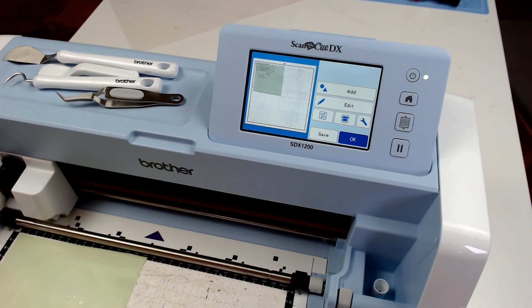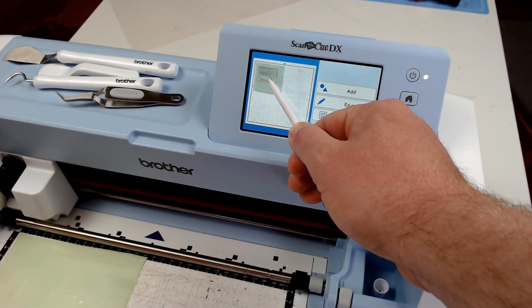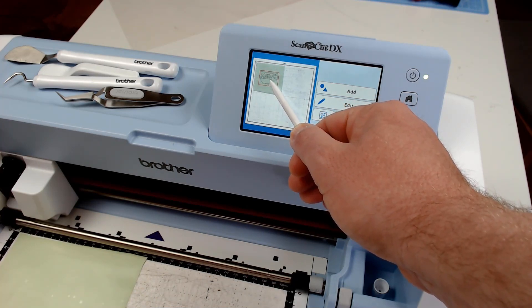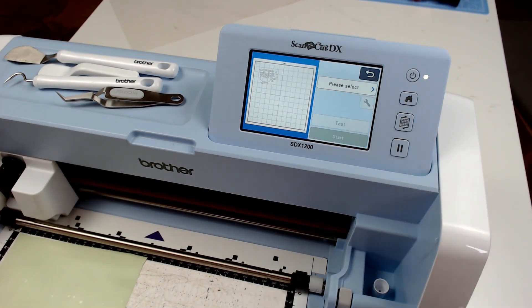If after scanning the background looks faint, you can always change that in the settings accessible via the spanner icon on the right of the screen. For me I had it on full contrast so it was fine.